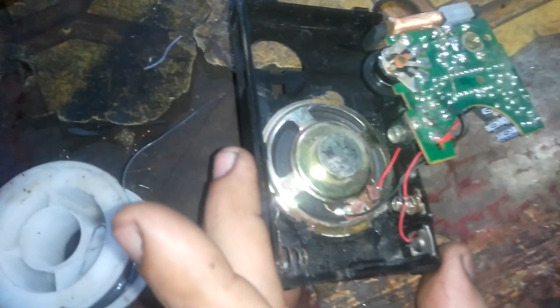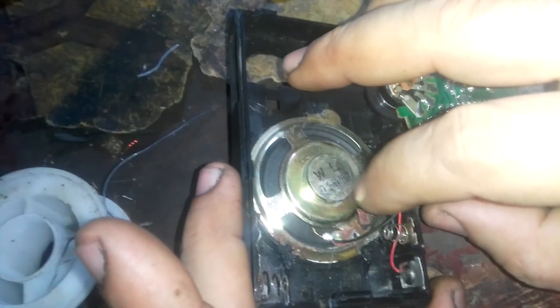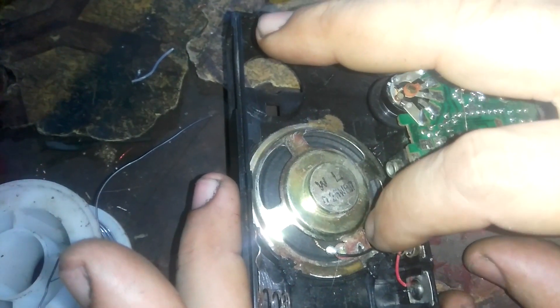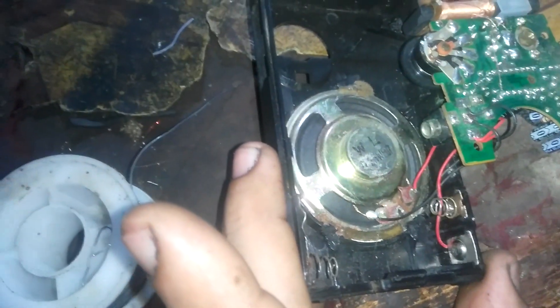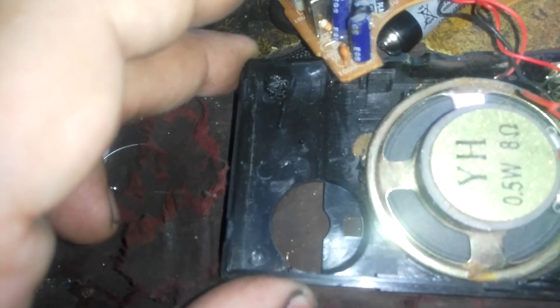I have noticed that the sound comes and goes. That's because there's a crack here — do you see the speaker? So I'm going to place this speaker here as a replacement.